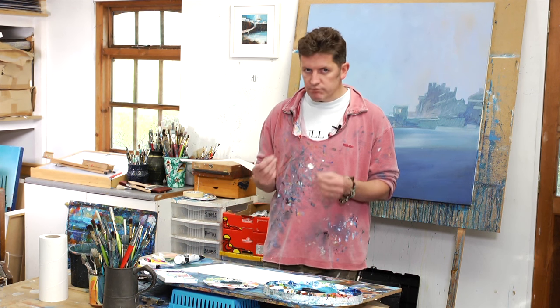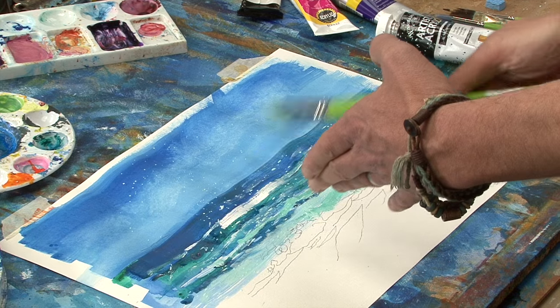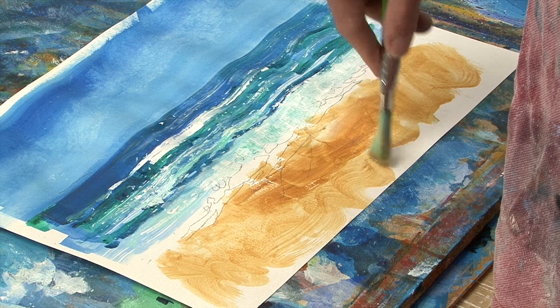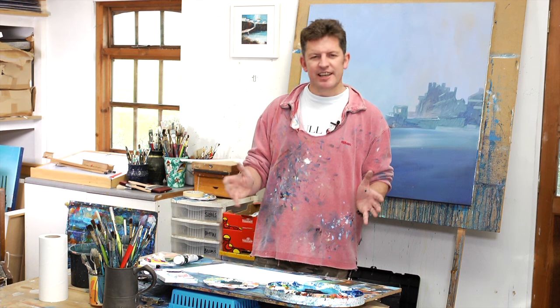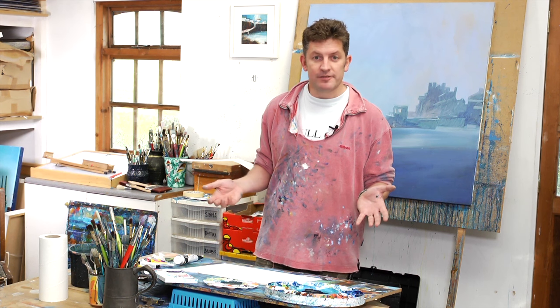The phthalo colours are quite bright, quite intense, and I'm going to show you special tricks on how we can neutralise those and get them back down to a reasonable level. We've got great summer skies — everything that we want for one of those summer holiday kind of vibes.